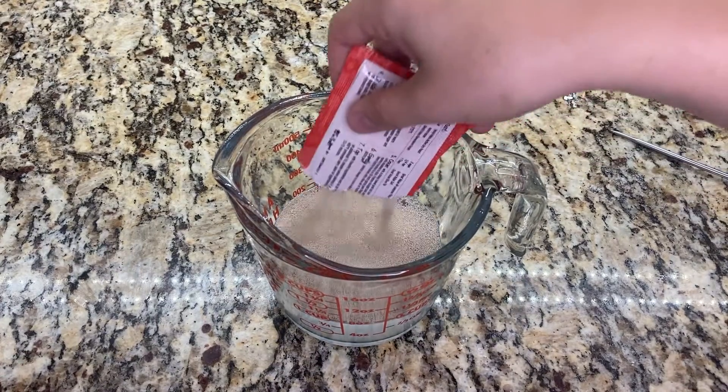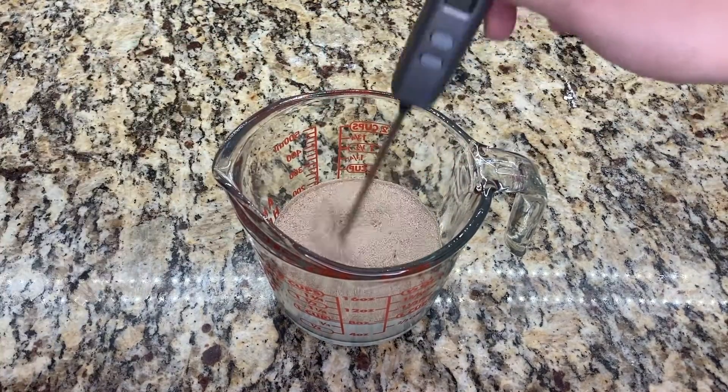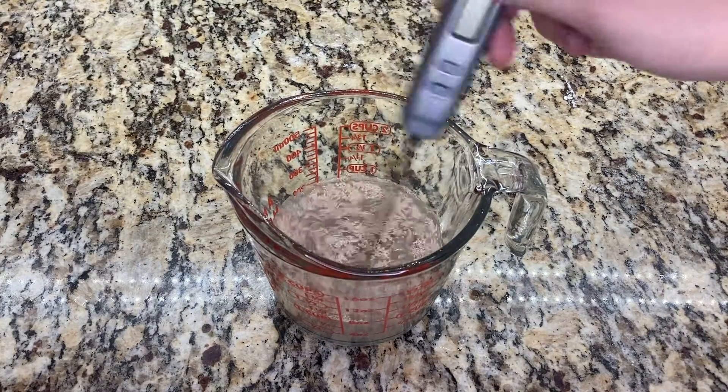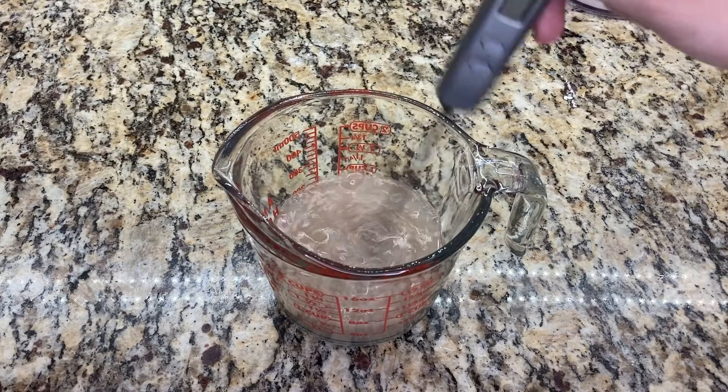If you're using instant yeast, you can add it directly into the flour mix and you don't have to bloom it. I heat the water to 110 degrees Fahrenheit before adding in a packet of active dry yeast.